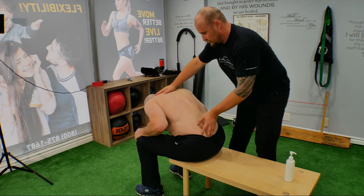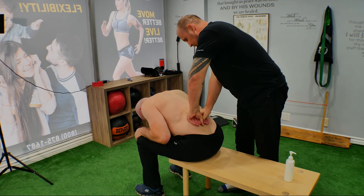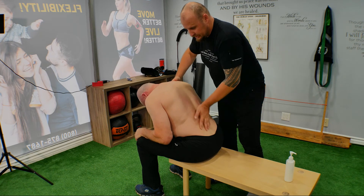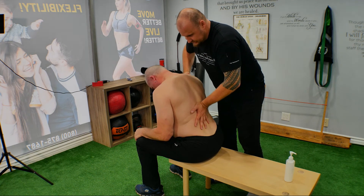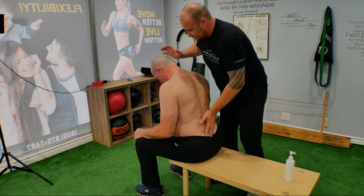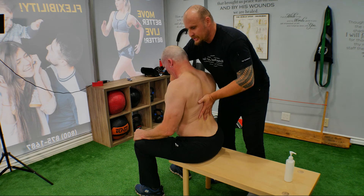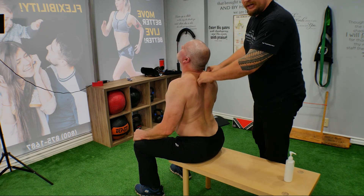Now we're going to stop and slowly stack those vertebrae back up, just like we discussed at the beginning. Slowly stack them up — lower first, all the way up. Keep the neck down; make sure the chest comes up first. Breathe, and then the neck comes in last. Help them as needed through this motion.